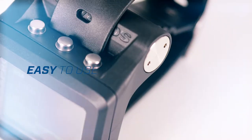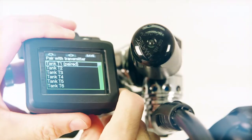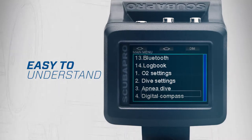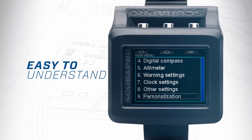With the intuitive three-button control, operating the G2 is a snap. Air integrated, the G2 allows up to nine tanks. The G2 has the same intuitive menu structure and diver-friendly functions that made the Galileo the easiest dive computer to use.